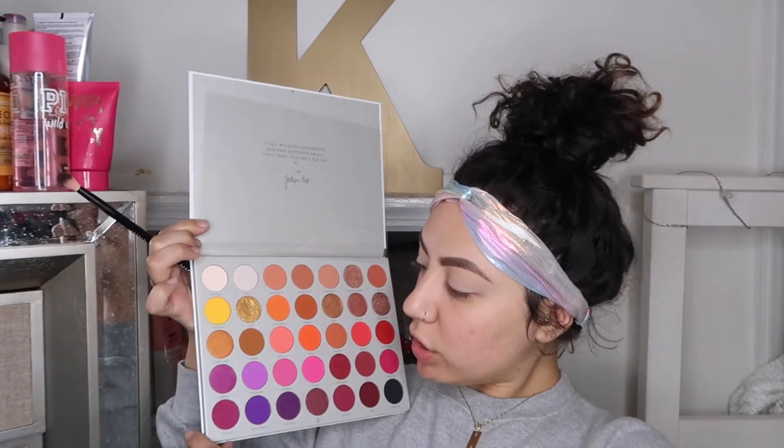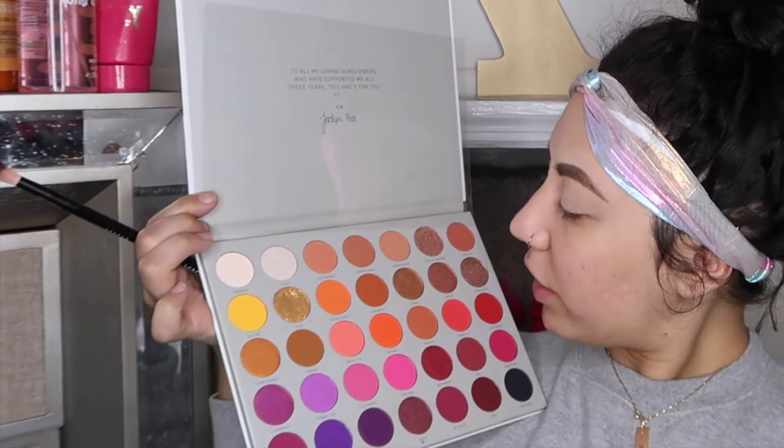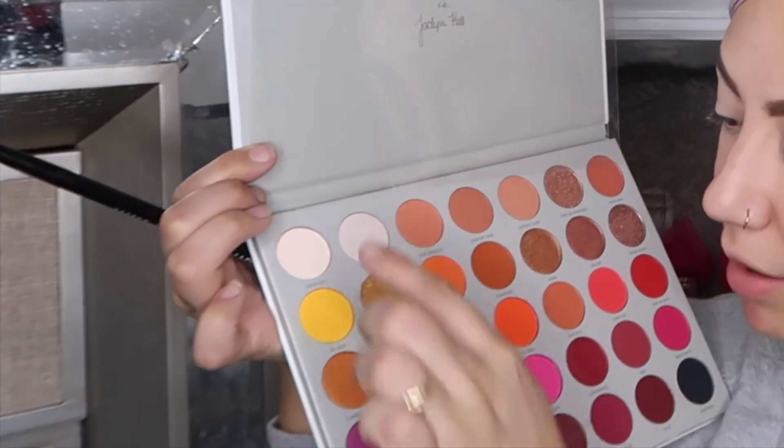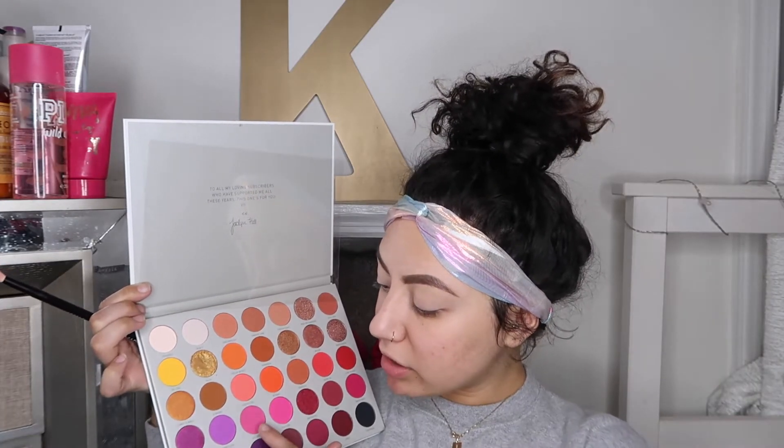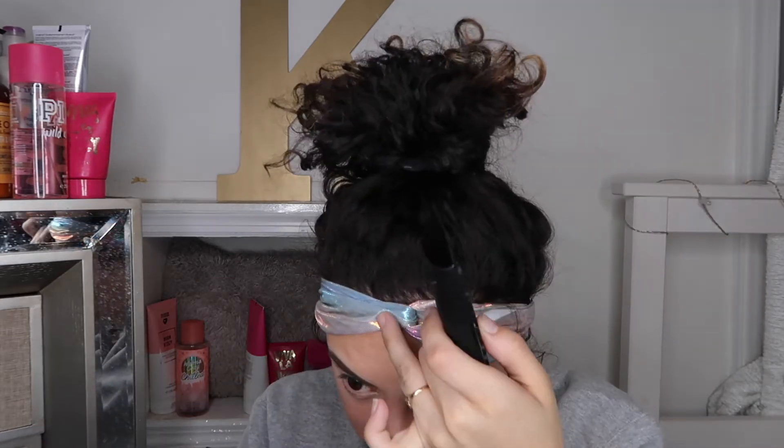So the colors that I want to use today are just like these right here. I don't think I want to use anything else. If anything I'm going to place something down on my inner corners. But as of right now I'm going to put this first and this is the color Lolli Mama. As I'm doing my makeup I'm watching this show on Netflix and it's so good. It's called Next in Fashion.